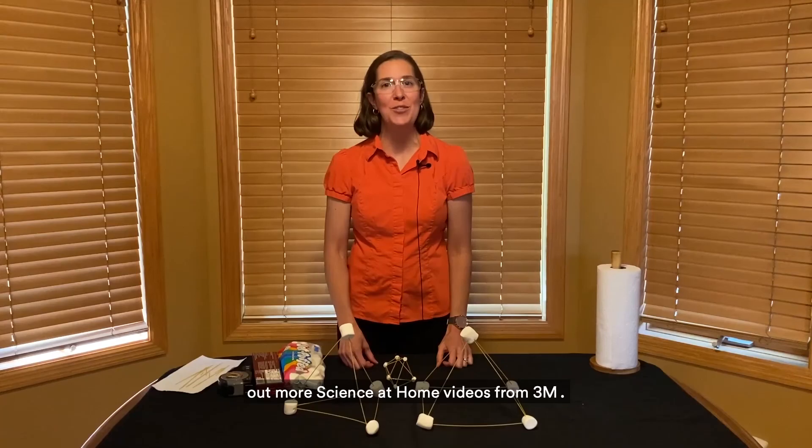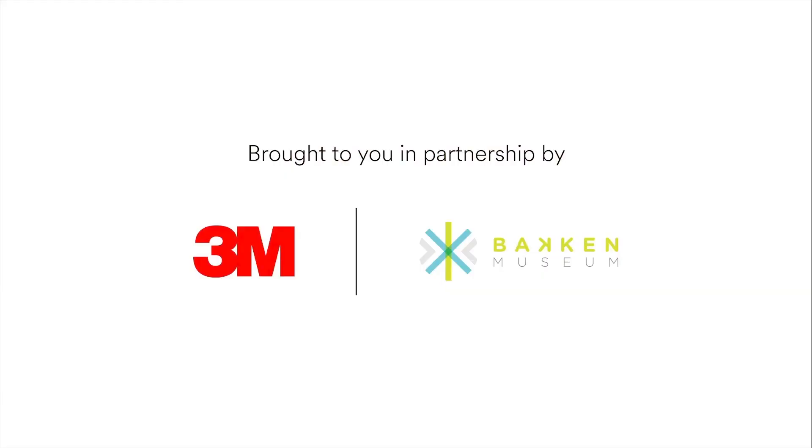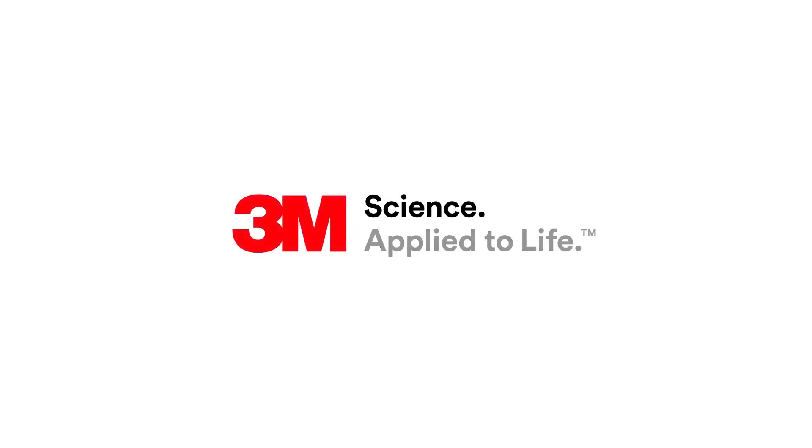Thanks so much for watching. I'm Mary Caruso-Daily, and I hope you check out more Science at Home videos from 3M. Title screen, Bakken Museum, and 3M logo appear. The 3M bumper 'Science Applied to Life' appears.